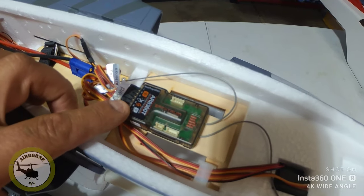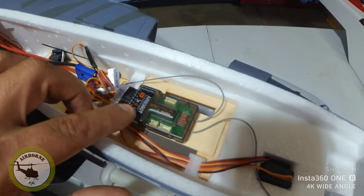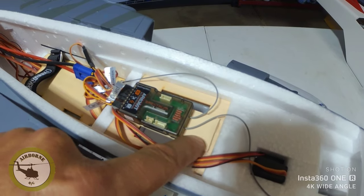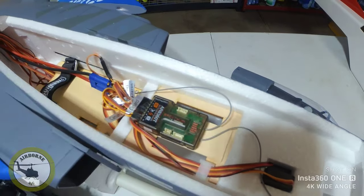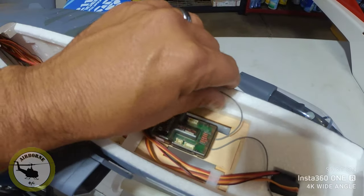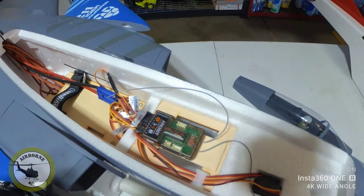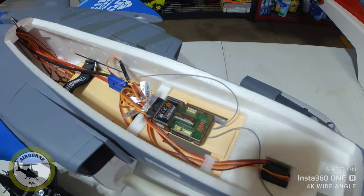Now that we have our basic model set up in the iX-12, let me show you what I did off camera before we start doing the mixing. We have our AR-8360T, our 8-channel SAFE AS3X receiver. I went ahead and built a little plate for mounting right here — it is elevated so if the tire has to turn when the gear is retracted, it still has room. We still have to do placement of our antennas, but that's not the point here. We're going to do the mixing for the canards.